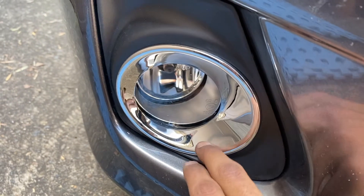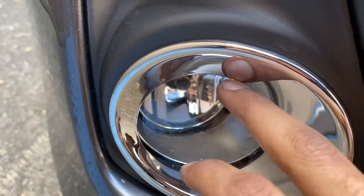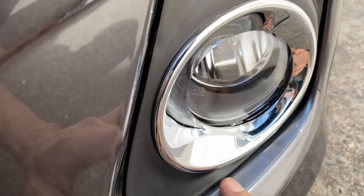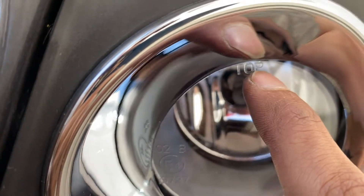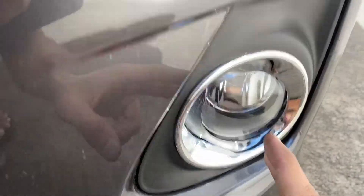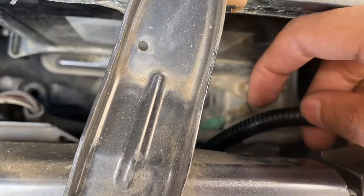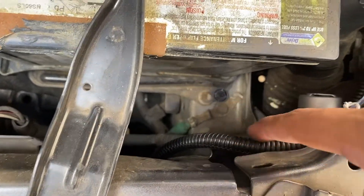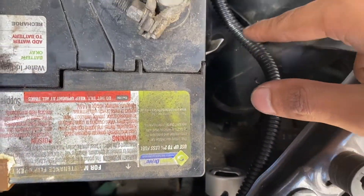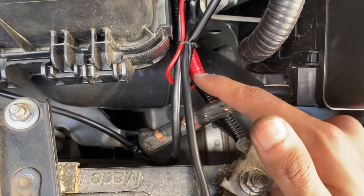This one is the right side fog light — as you can see there's an R written, and there is a top and a bottom so you need to orient it correctly. On the other side we have the left side fog light and there is an L written with an orientation for the top. These two have wires that come from them, held together in a tube that runs from both the left and right fog lights all the way out.